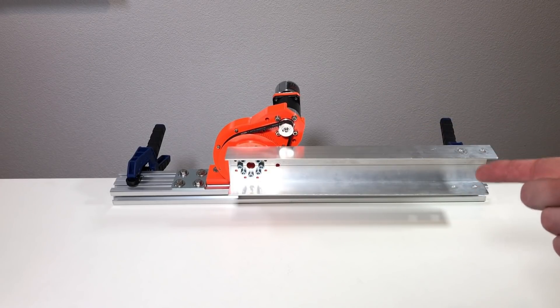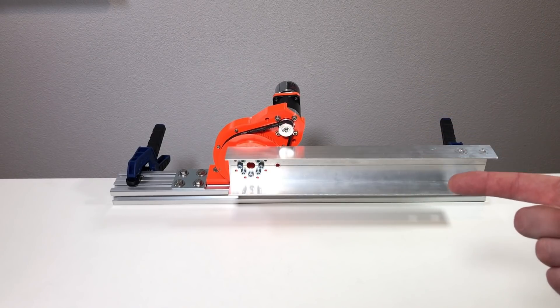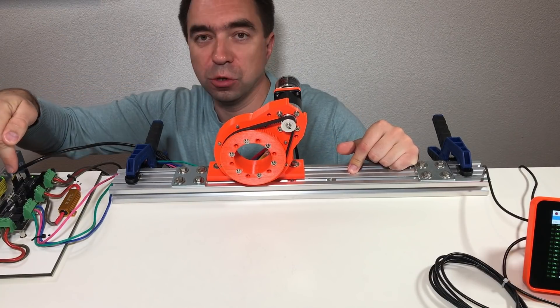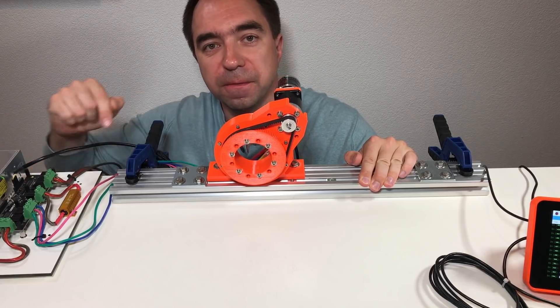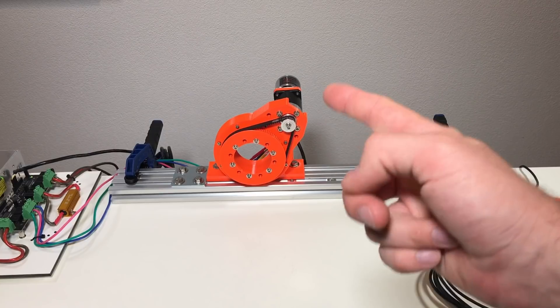So now what we can do is connect this actuator to the O-drive and see how it moves. Here I have the O-drive, and by the way this is a Raspberry Pi which controls the O-drive. The total reduction ratio of this system is 150.